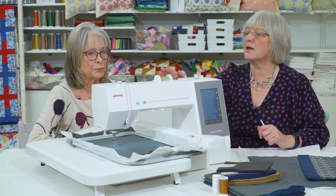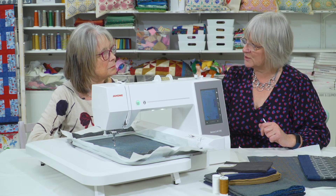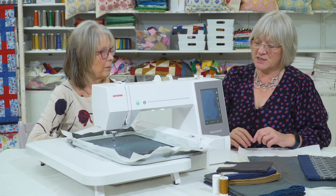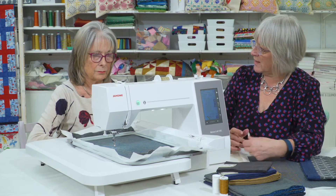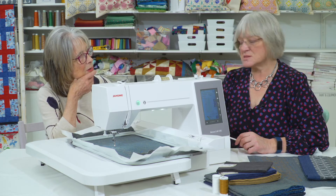We're using an embroidery bobbin fill, and a cotton thread on here, but you would normally use the nice shiny embroidery thread so you get a really good finish with your designs. Then it's just hoop it up, sort the design out, press the button, and away you go.